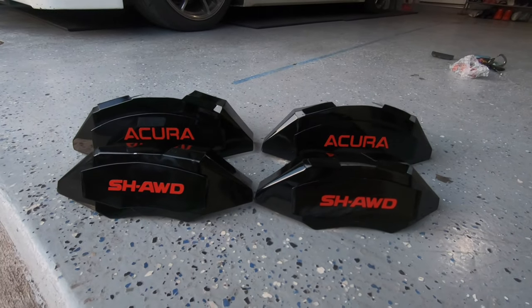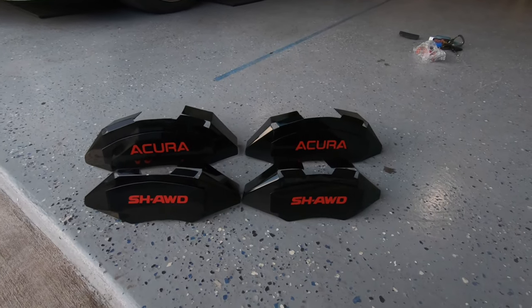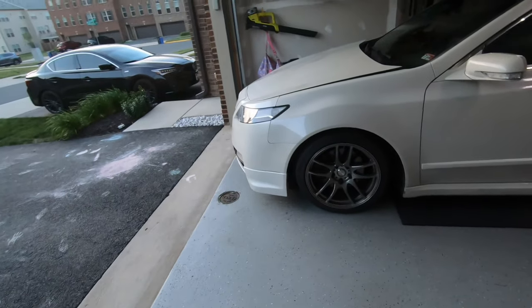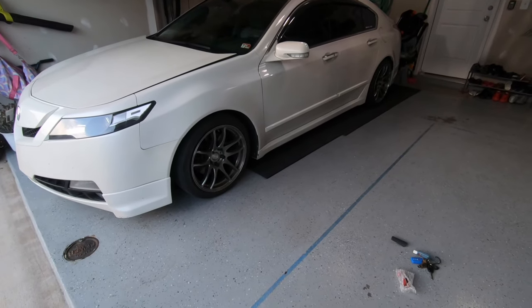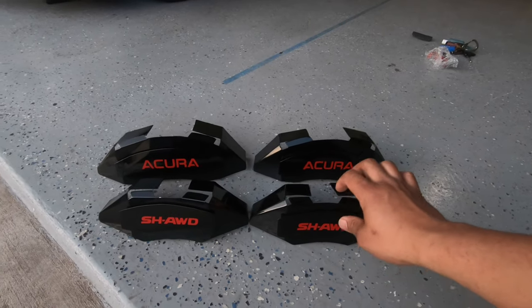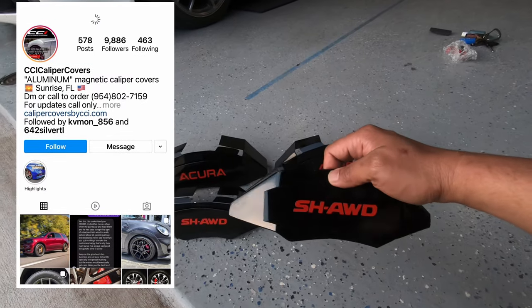We got some caliper covers today, brought to you by CCI Caliper Covers. What's happening YouTube, welcome back to another video guys, thank you for tuning in. Today we're going to be installing some caliper covers — check it out, these are from CCI. I'm going to tag them so you guys know where to get them.